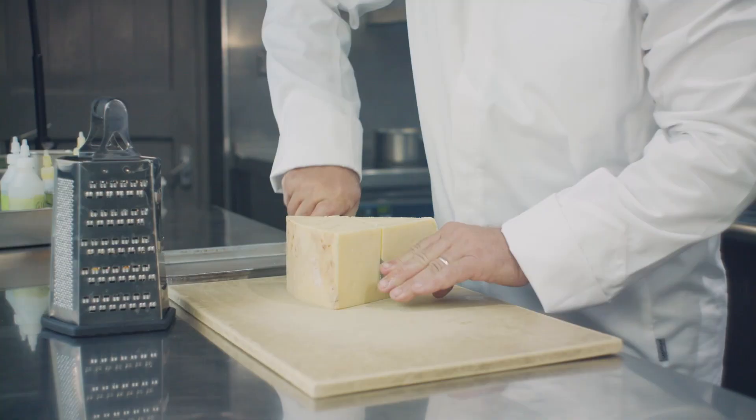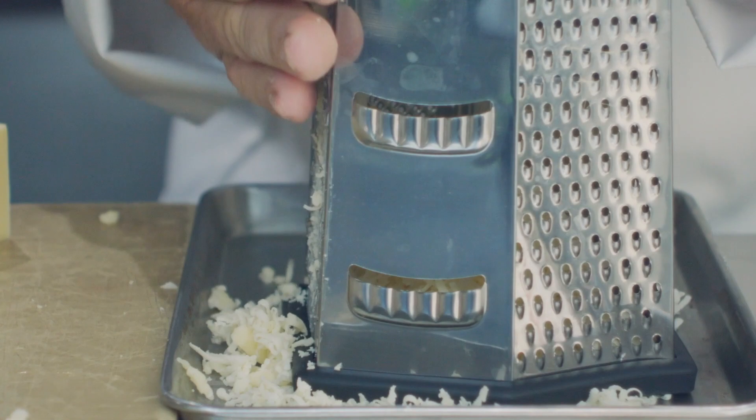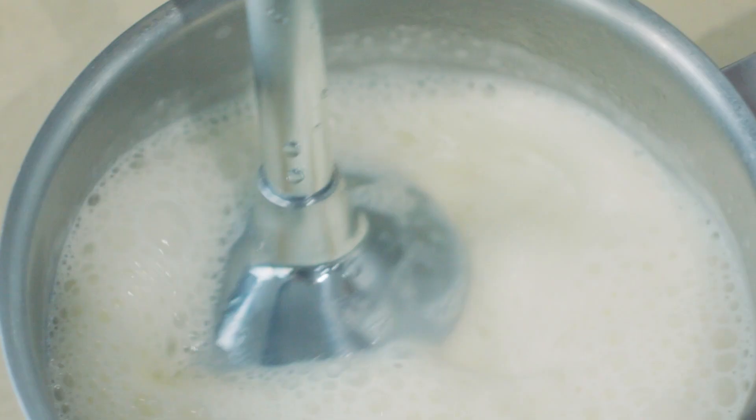We make a Weston cheese sauce by adding cheese to water, boiling it down to make a cheese water. We pass off the remnants of the cheese for a clear liquid and then monte in some butter to thicken it.